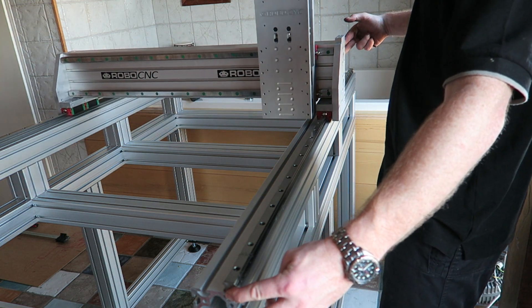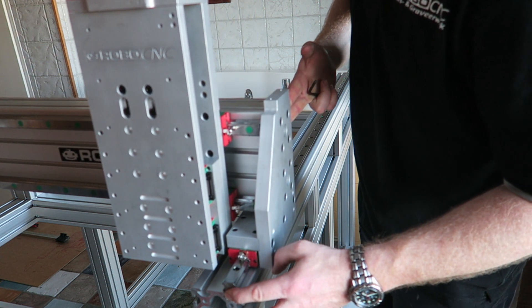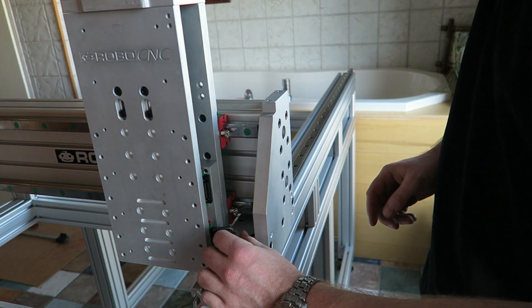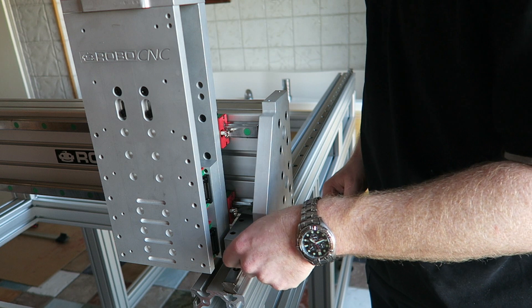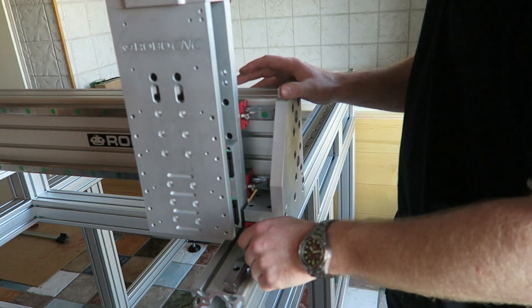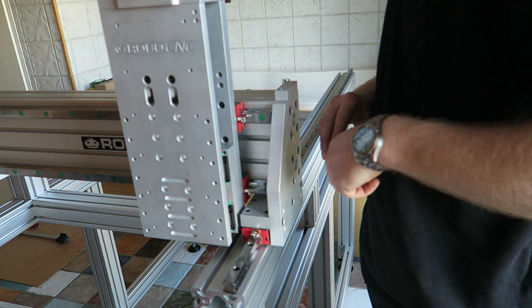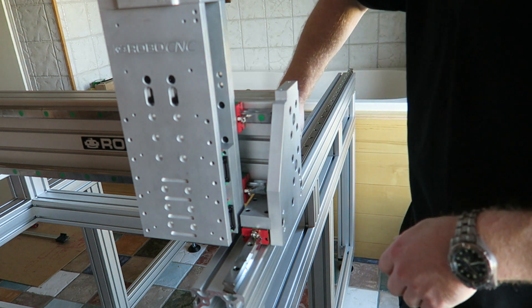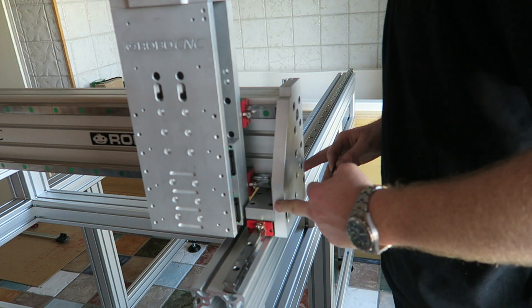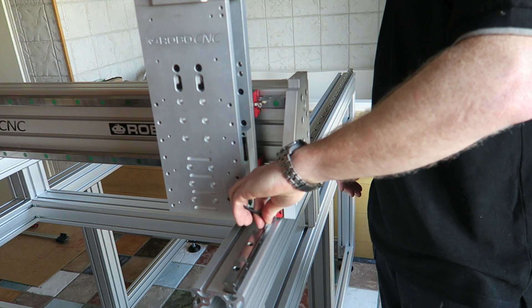So holding down the Hiwin rail and placing the carriage right to the end of the rail, I can now tighten the hex nut, the bolt, and it should automatically screw. So I am doing one bolt in the front and one bolt in the back of the profile, and this way I bolt down the complete Hiwin rail.